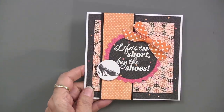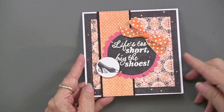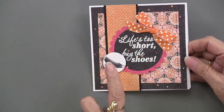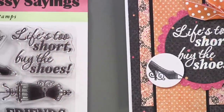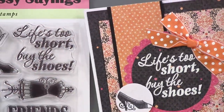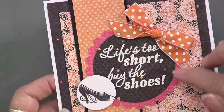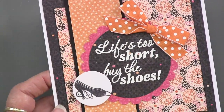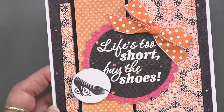'Life's too short, buy the shoes' — I actually told this to a friend. There's the little shoe stamp and the little saying. These are words to live by, just in case. Again, this is using that circles and scallops cutting die — you can see all the layering. On the grapefruit paper pack it's got a lot of punch going on.